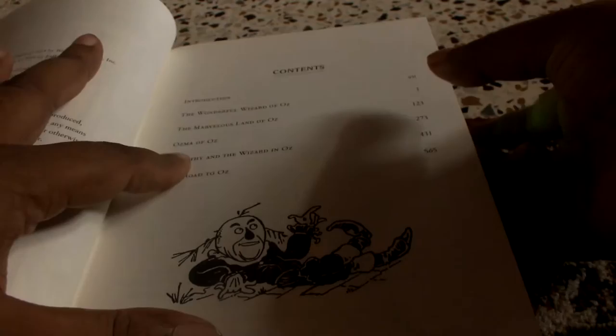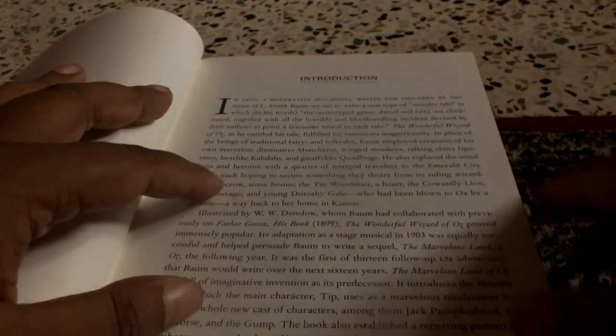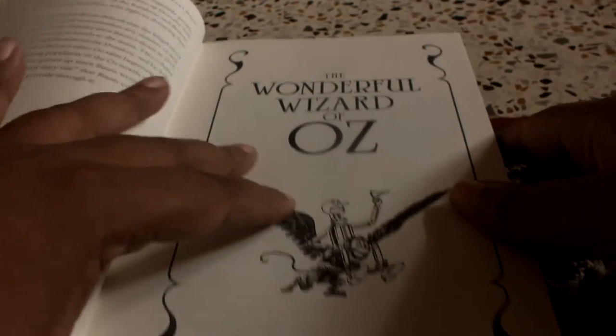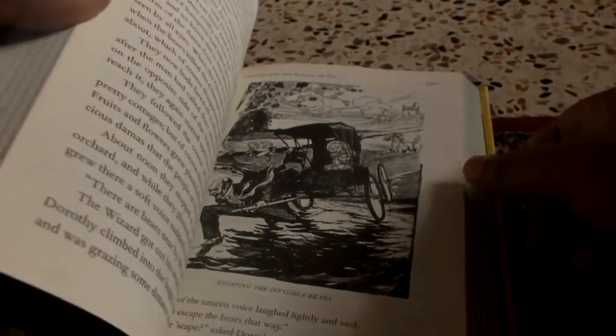The book has quite a few illustrations, which I frankly love because I love illustrations in books. The introduction is — I do not know by whom — it's a normal introduction, not by someone famous.